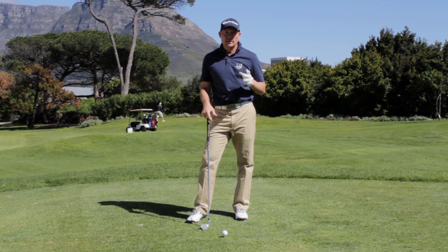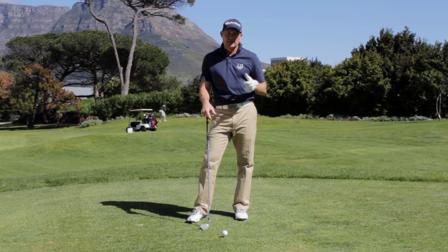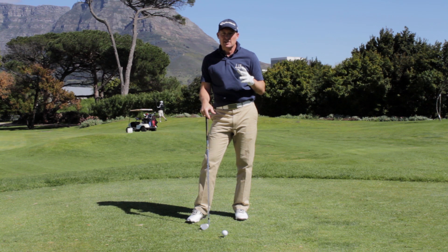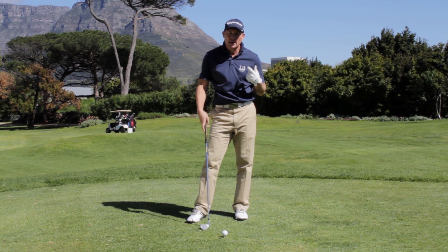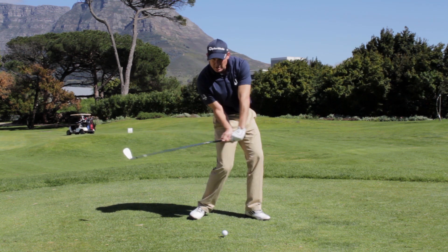Richard Stern is a player I've coached a lot over the last 10 years. The wonderful thing about Richard is the amount of power and speed that he gets out of his golf swing. He's not the biggest guy in the world but he really hits the ball far and with incredible accuracy, and a lot of that comes from what we call a late release.